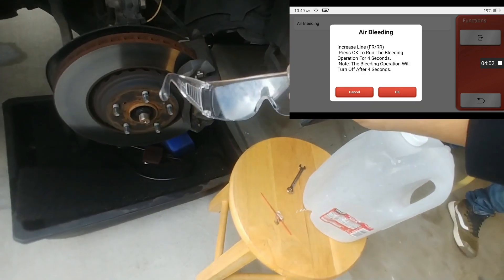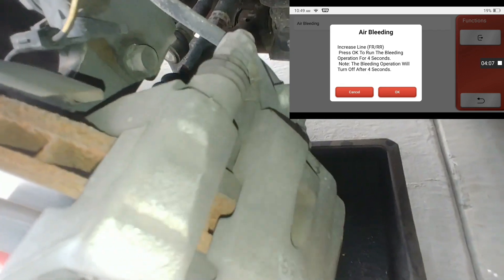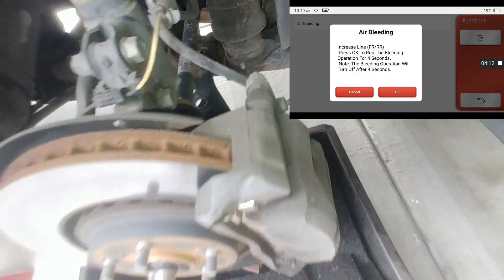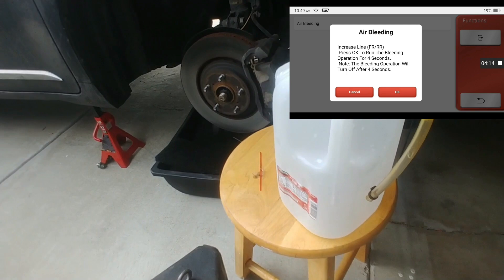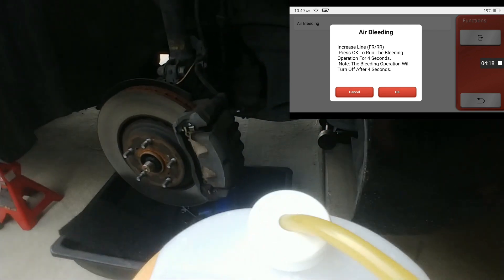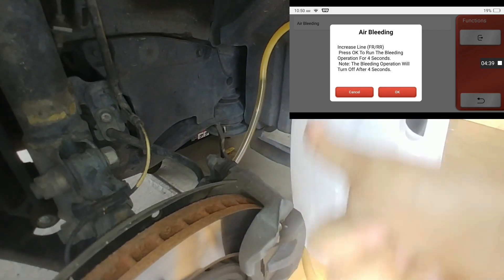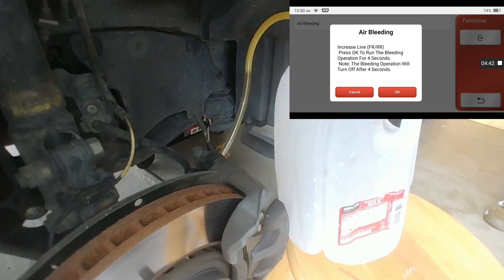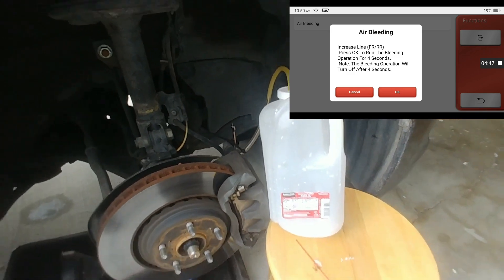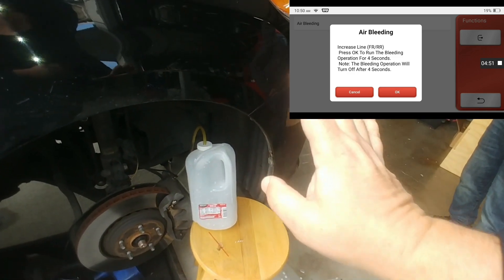I highly recommend wearing some safety goggles. You want to come and locate your bleeder valve — on this one it happens to be an 8mm on the Sienna. I've made myself a homemade bleeder bottle here, and you want to try to position the bottle so the fluid actually goes up. That way any air will go up and you do not introduce any air back into the system. Have somebody help you by pushing the brake pedal inside the vehicle, or use a brake depressor tool.